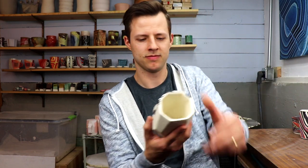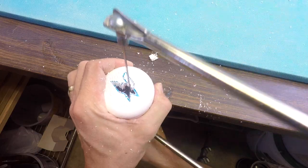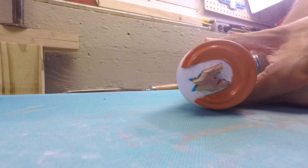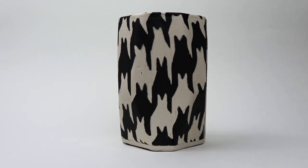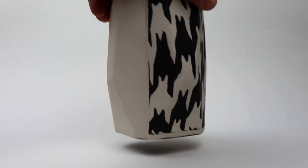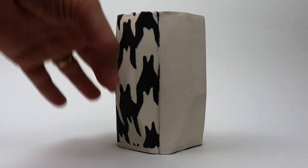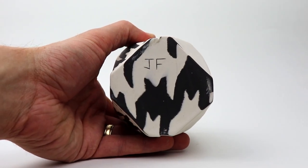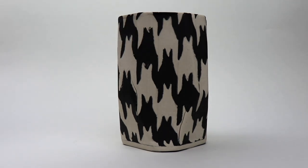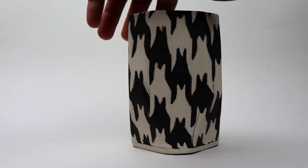And of course, the houndstooth. I made this using a die that I cut myself. If you check out the easy DIY clay extruder video on the channel, I made my own extruder using PVC pipe and a caulk gun, and I was able to shoot out this design and then stack it. I realize this isn't perfect houndstooth, but it's close, and there's room for improvement.